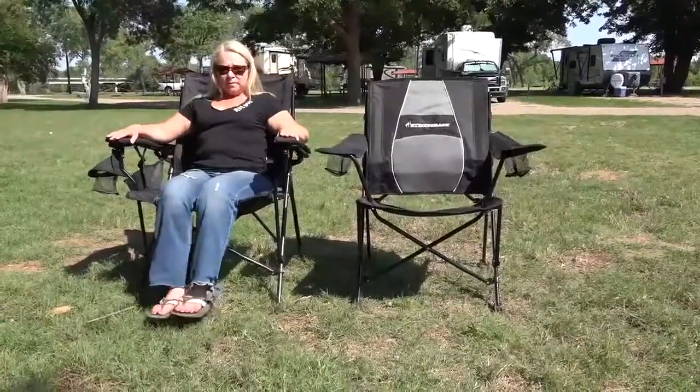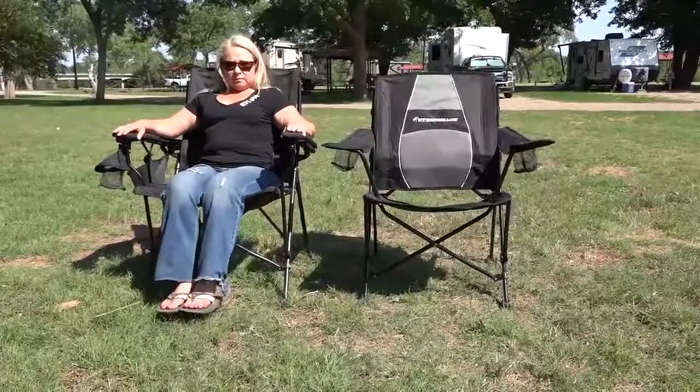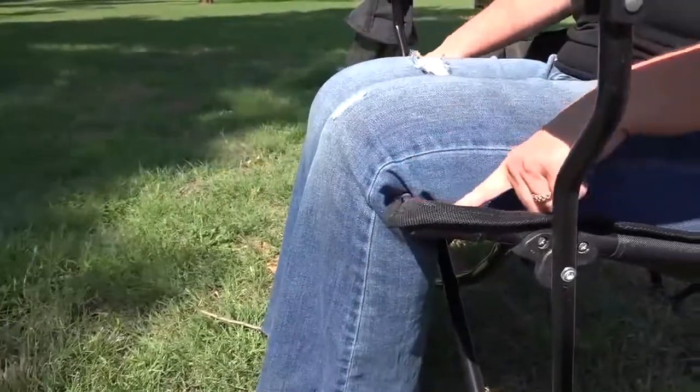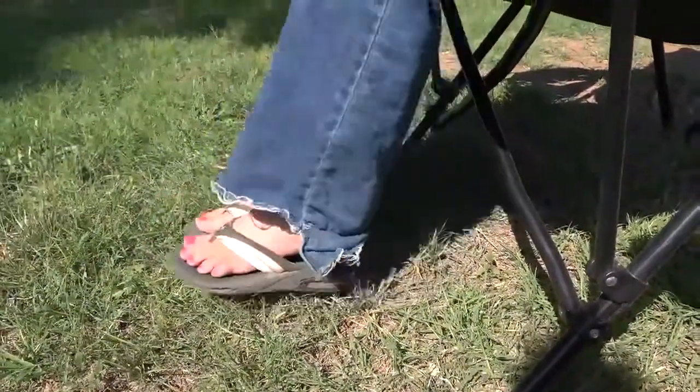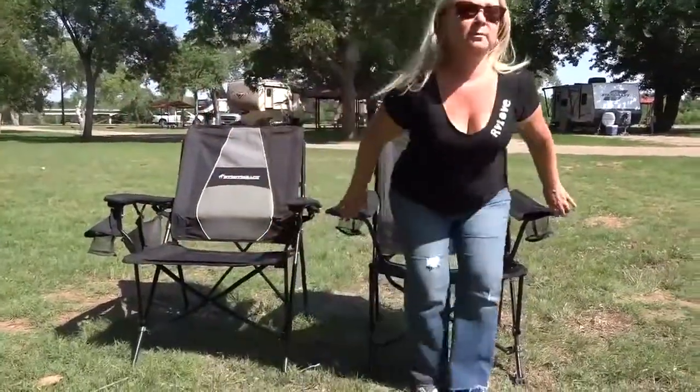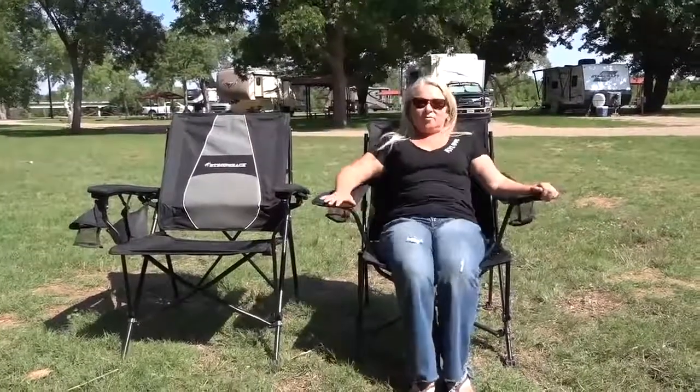When we first got the Strongback Elite chairs a year ago — the one that Mark has — it was just too big for me. My feet didn't touch the ground; they were dangling, which is not comfortable and pulls on the lower back. It was also too deep through the legs, so the seat would scrunch up under my knees making it really uncomfortable to sit on. So it just was not a good fit for me, which is why I'm so excited now that Strongback has come out with this smaller Guru chair — just the right size for shorter people like me.